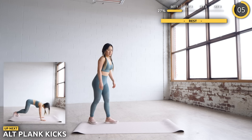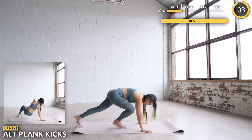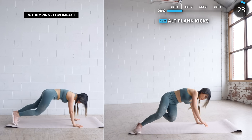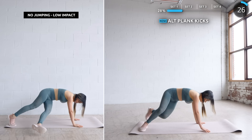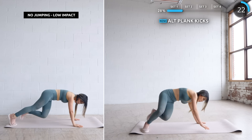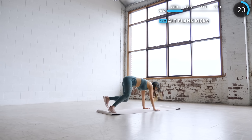We're going to start the next set with alternate plank kicks. Get into a high plank position on your mat and bring one leg to the opposite side. If you're doing this for the first time, just take it real slow, learn the movement, and once you're used to it you can ramp it up. Make sure to stay safe!